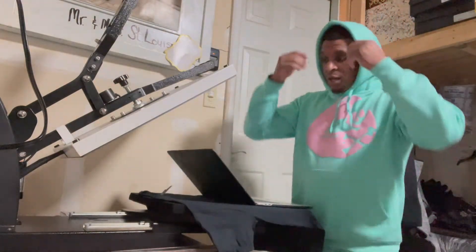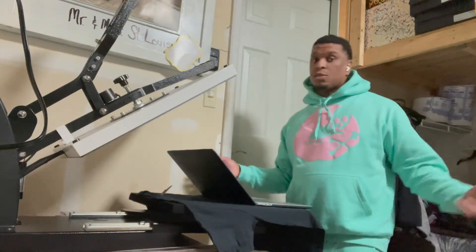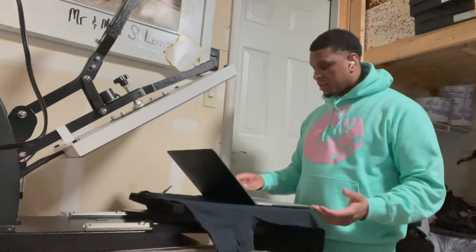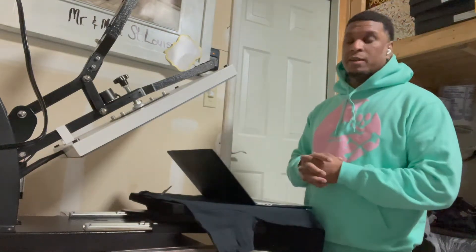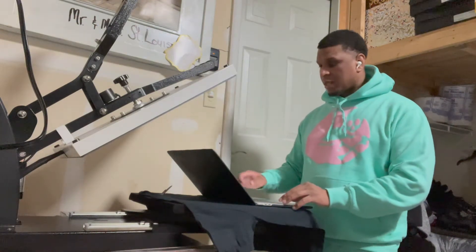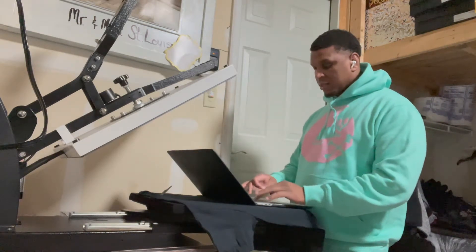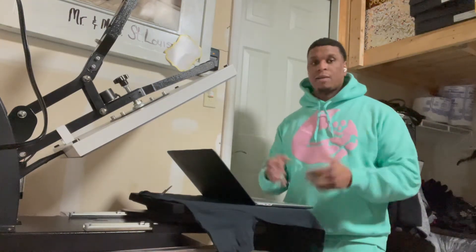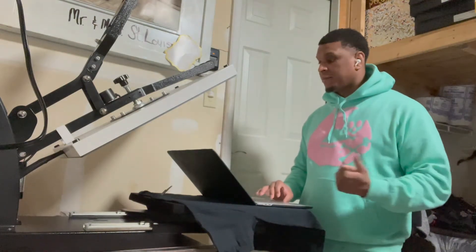Before I even started doing customized shirts, I started selling my OTG Kicks tees and they sold pretty well. I got a lot of love and support from family and friends, and even people I don't know — when I posted on Instagram they showed me some love. It's not hard, man — you can make a lot of money especially if you have a great concept and a great idea.